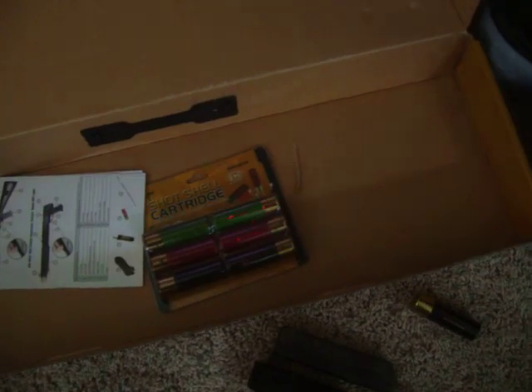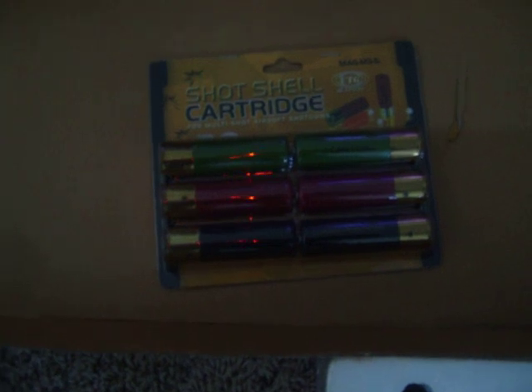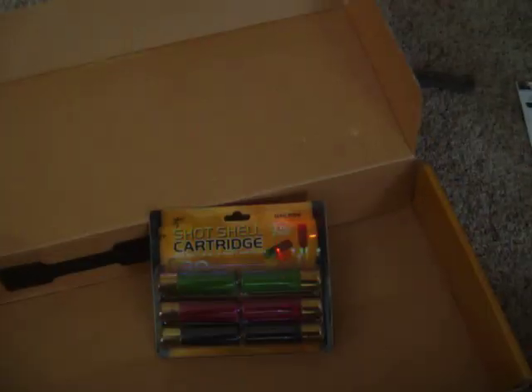Down there, as you can see, is the shell pack I got. And it looks like it came with a little manual, but I know how to work the gun — watched lots of YouTube videos.